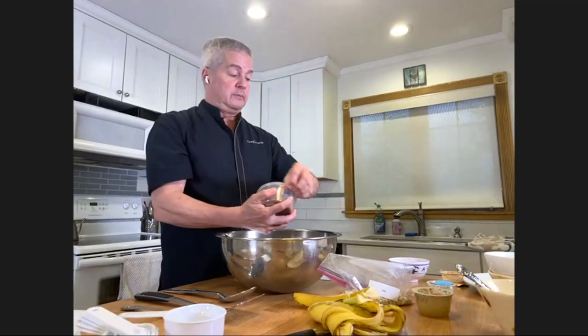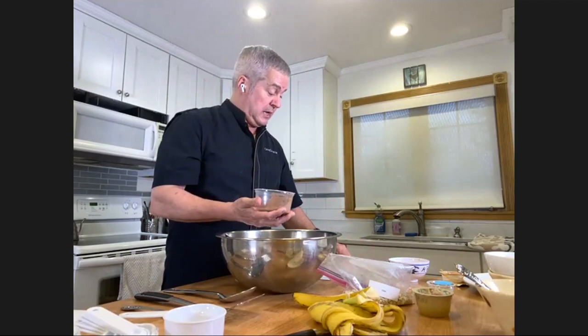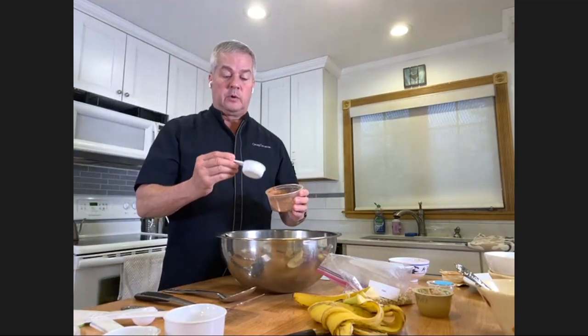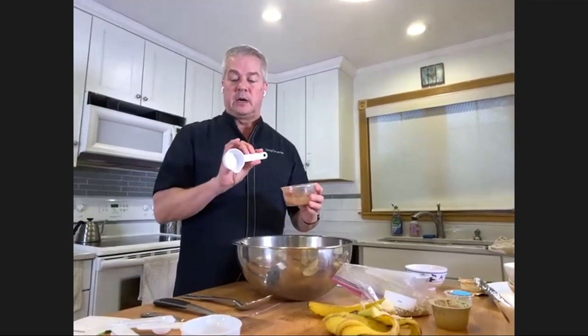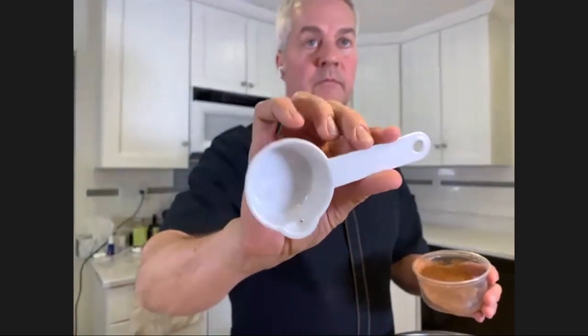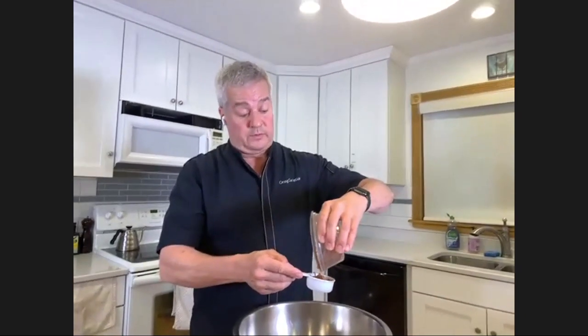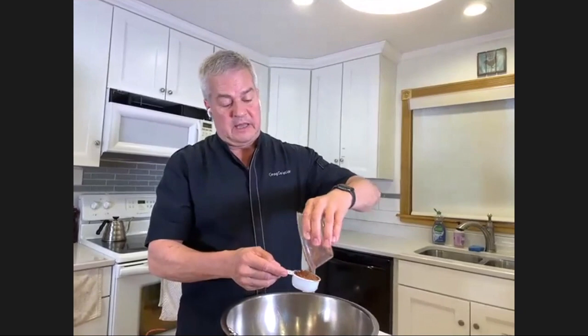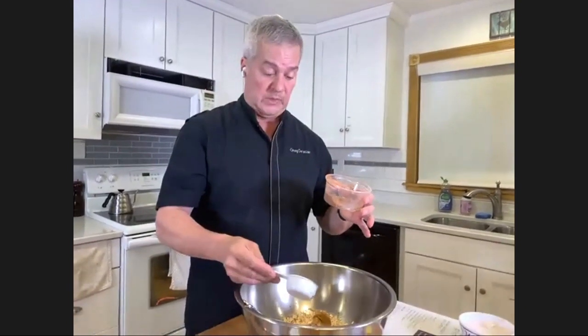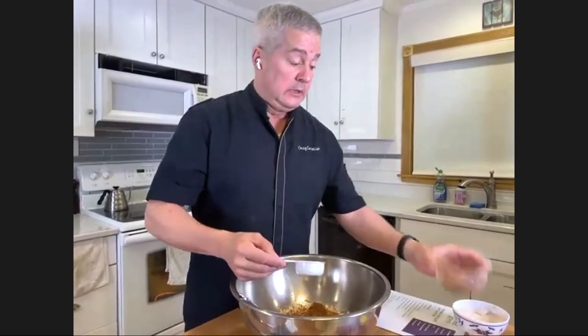The next thing called for is cocoa powder, after the peanut butter. It calls for a quarter cup. The measuring cups are labeled - this one says quarter cup. Quarter means one fourth. It's best to have it level. And just a reminder that not everything is portioned, so in the cocoa you have more than a quarter cup - don't use it all, use your measuring cup.